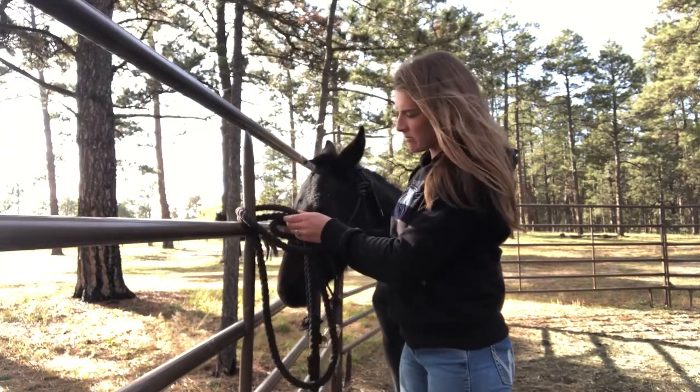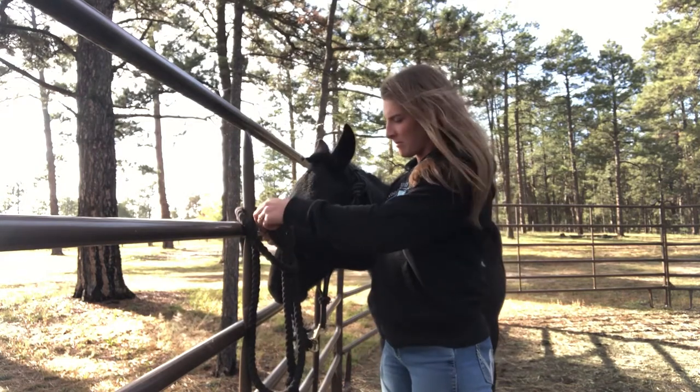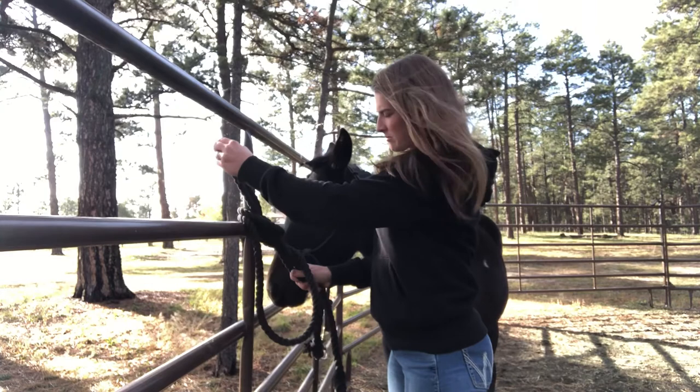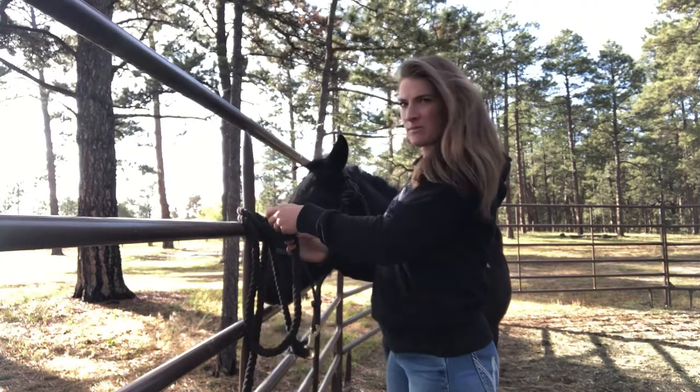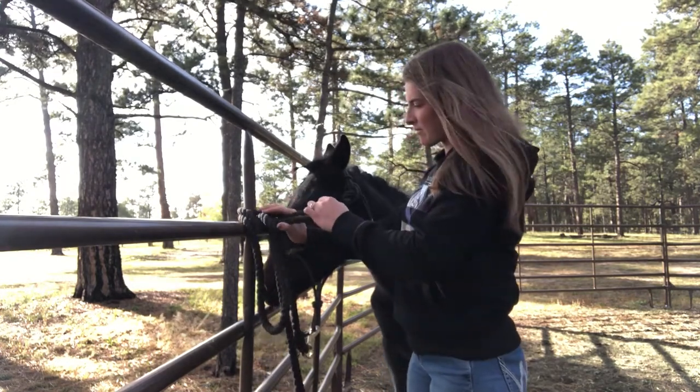I start with the rope on the left side that's attached to the horse and I wrap it around the ropes on the right side, then pull up to tighten that section. Then with the same piece of rope I make a loop, pull that through, and pull it tight again.